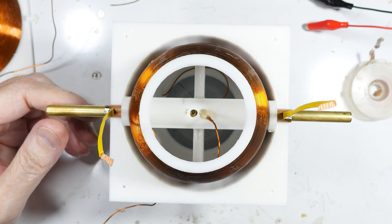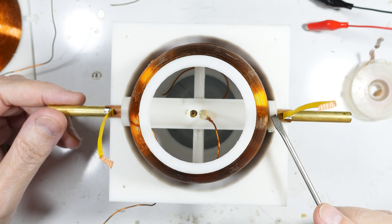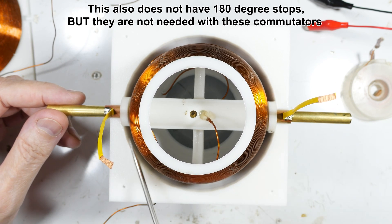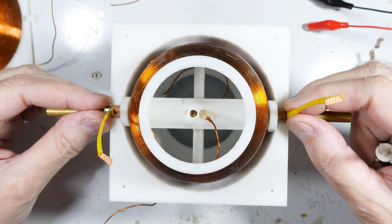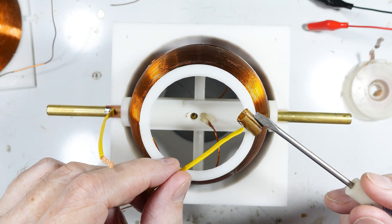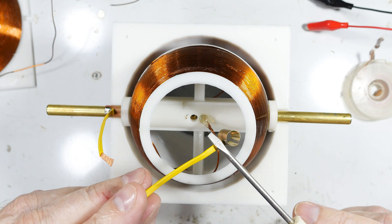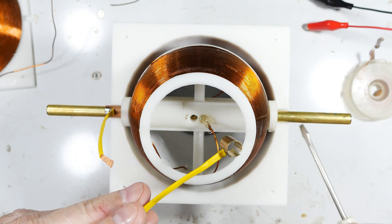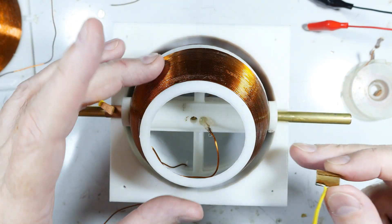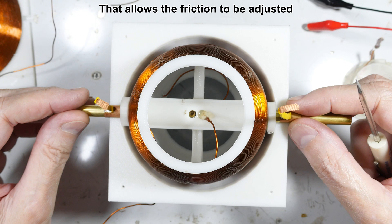Now you can see what's going on. This is an older version so I had to print spacers and put them in here — the newer version just has a spacer printed into the outer coil. What I've done is taken a thin-walled brass tube, split it, and soldered the solder wick onto it. I put a piece of shrink wrap over the outside because it was very close to the outer coil. The slot allows this to be pinched tighter, so when the outer shells are clamped together they squeeze this onto the shaft.